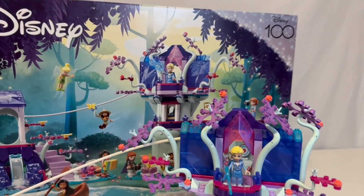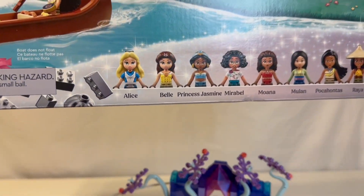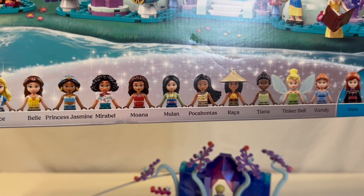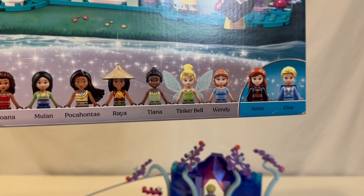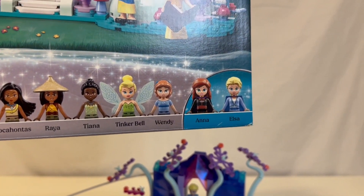Look at all these minifigures it comes with though: Alice, Belle, Princess Jasmine, Maribel, Moana, Mulan, Pocahontas, Raya, Tiana, Tinkerbell, Wendy, and then Anna and Elsa.